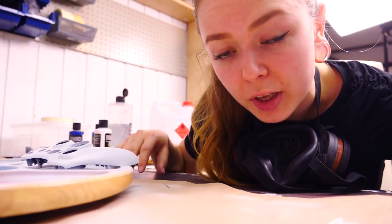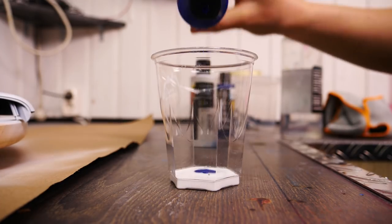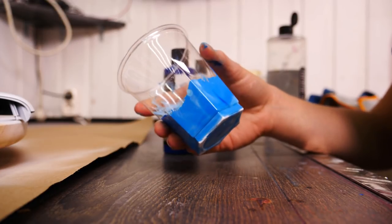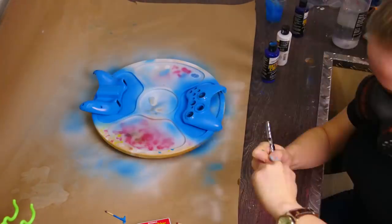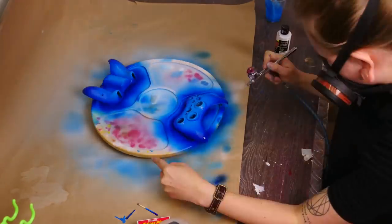What I have to do next is try to mix some sort of nice light blue color. I have to mix a lot of it because if I run out, I might not be able to mix the same color twice. I'm actually pretty happy with this color. Now it's time to try to make that spatter effect.